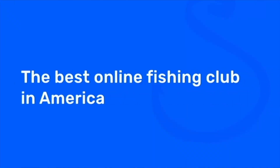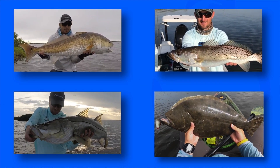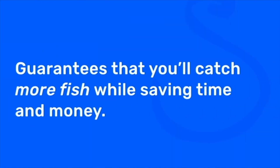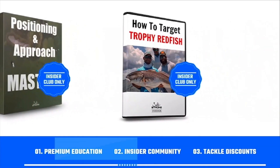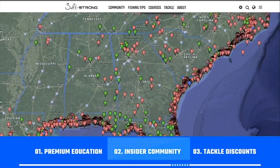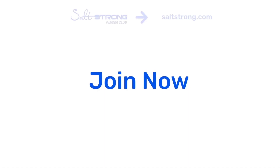Now that the motor is in neutral I can go ahead and shut it off and we're ready to fish. If you're new to Salt Strong, just know that we're the best online club for saltwater anglers — especially if you're targeting redfish, sea trout, snook, or flounder. We guarantee you'll catch more fish while saving time and money, through our premium education, exclusive insider community, and huge discounts on all the tackle you need. Learn more at saltstrong.com.